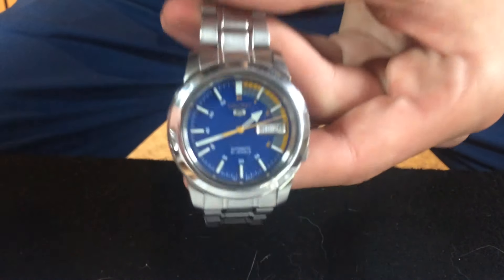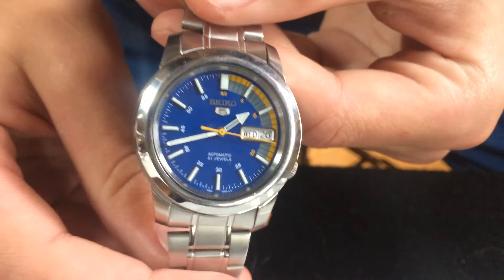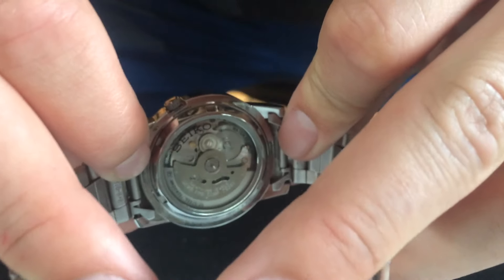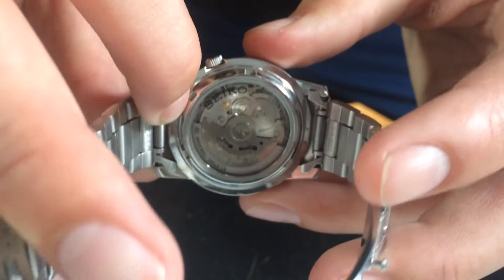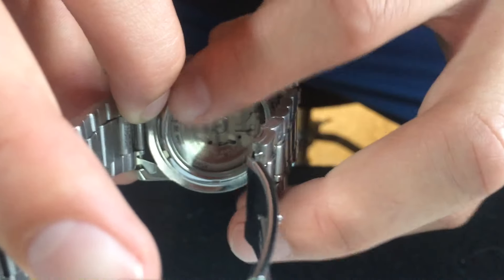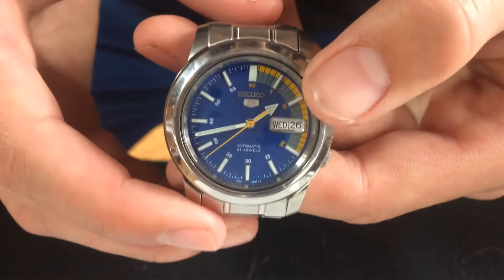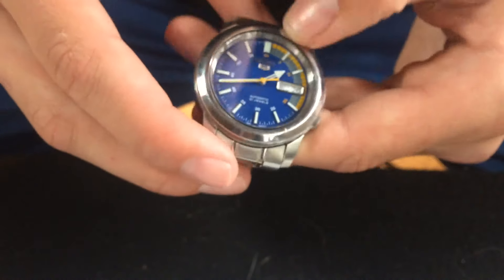So here is the Seiko 5 SNKK27 Speed Racer. The back - obviously Seiko 5s are all automatic, I forgot to mention that. It's got a really nice look to it. I really like that kind of dial right there. It kind of reminds you of a car dial or gas gauge or something like that.